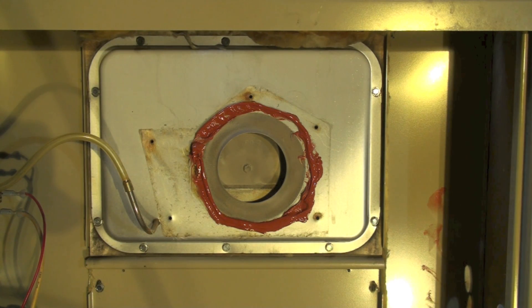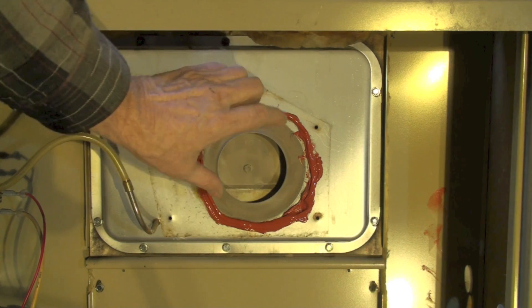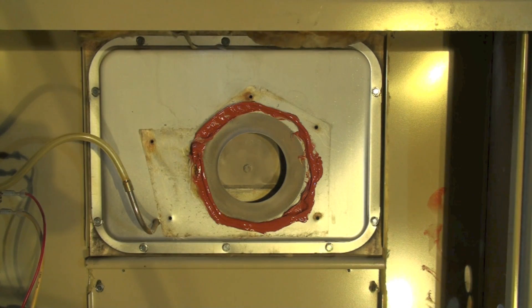It's ready to put back on. I should note that if there are any restrictor plates in here with a small hole or anything like that, don't throw that thing out. That is how it's supposed to be — it needs to have the restrictor plate on it.